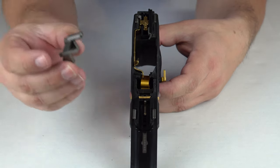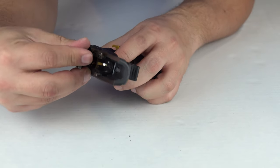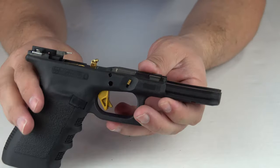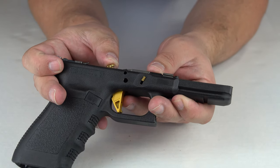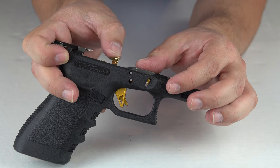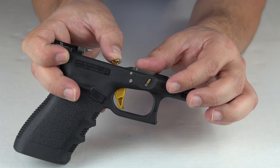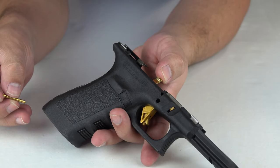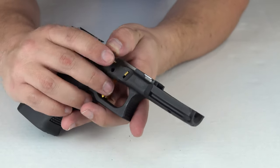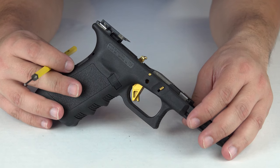Now we're going to go ahead and place back in our locking block. It may be hard to see in here but you're going to have to apply some pressure on this to align it with the holes on the frame and the locking block. You can see how when I release it, it pops up, so you're going to have to apply a little pressure to get that perfect alignment to put the pins back through. The first pin we're going to do is the locking block pin — I'm able to just push that in without much issue. So as you can see we have the locking block pin in.